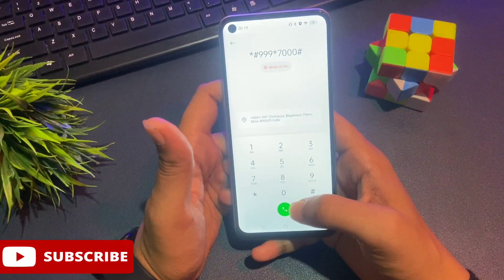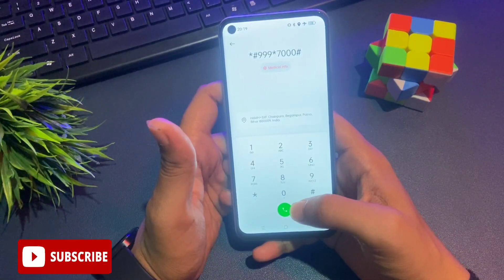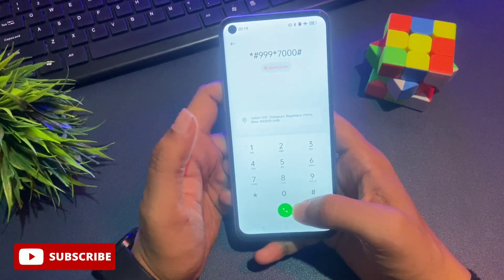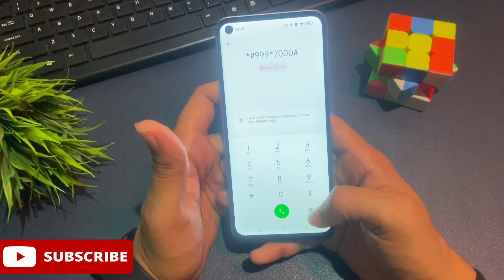After completing the process three times, all your background running applications will be closed. Your phone is now ready to apply the unlocking method.